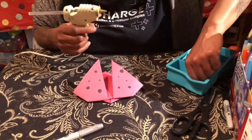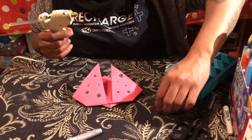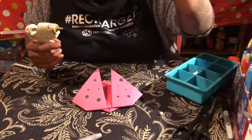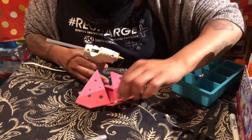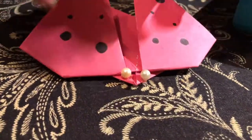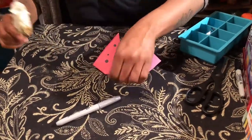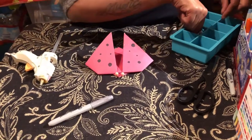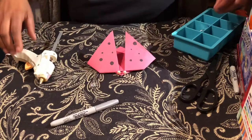I'm going to add some pearly eyes — look, I've got pearls like from out of a treasure chest! We always have to do it big when we're doing this type of paper craft. I'm going to put two little diamonds for the eyes — I want the diamonds to be the same.